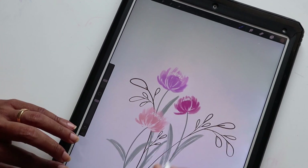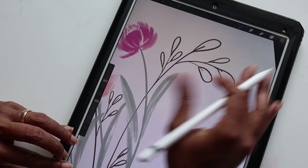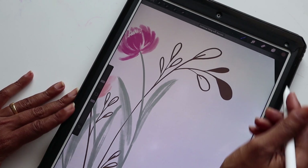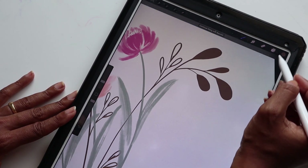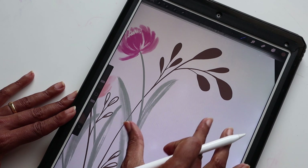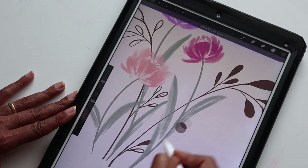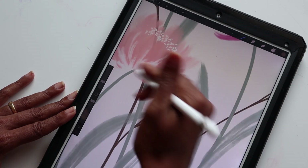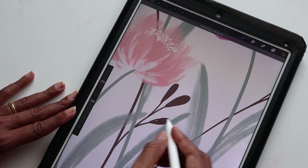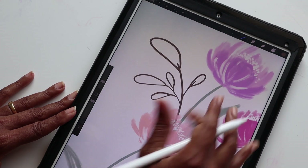Now comes the fun and easy part — filling these in. I'm just going to zoom in, click the brown, and drag it in. It's as simple as that — so easy to fill in. I like the simplicity of these brown leaves because it's a nice balance against the shadowy and watercolor-type effects of the tulips. I think it works well, filling in some of the white spaces.